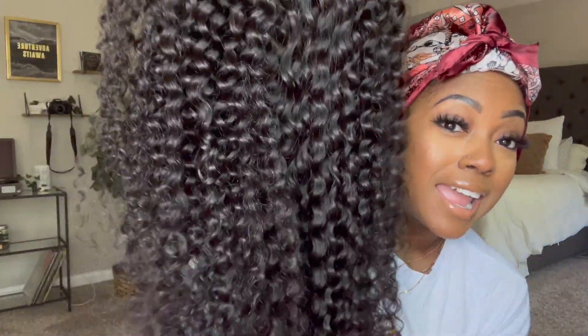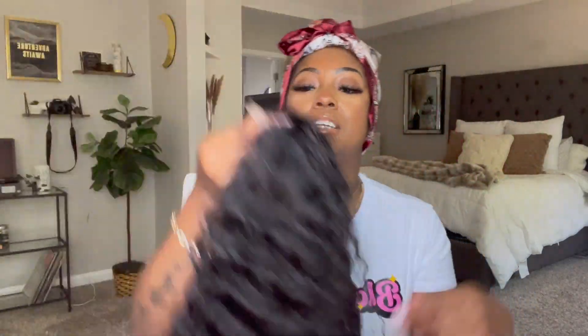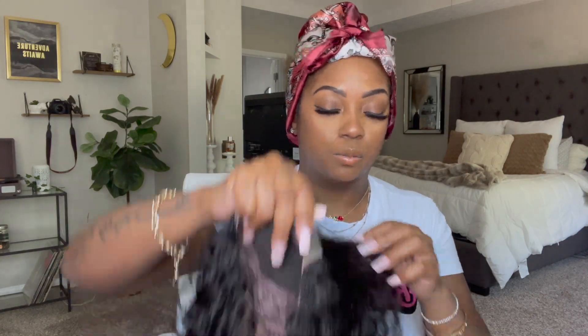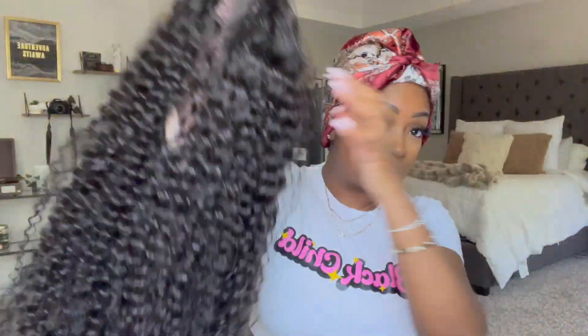Even hanging without being stretched it's still pretty long. This is a closure wig, so it's just a lace closure in the front. You have two combs on the sides, a comb in the back, a comb at the bottom, and of course adjustable straps with lace at the bottom. This hair texture is freaking gorgeous — it's a little different than curly or jerry curly hair. This is water wave, and to me the curls are just slightly bigger. The curl pattern is beautiful and at 250 density it's so thick and full.